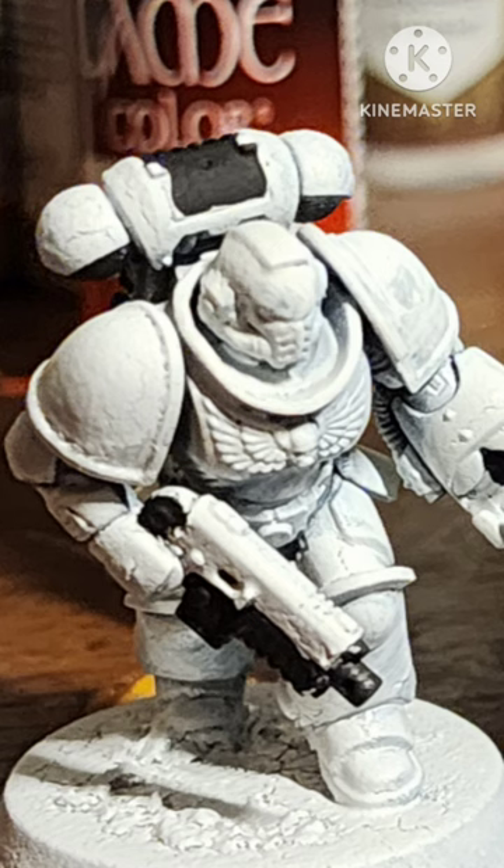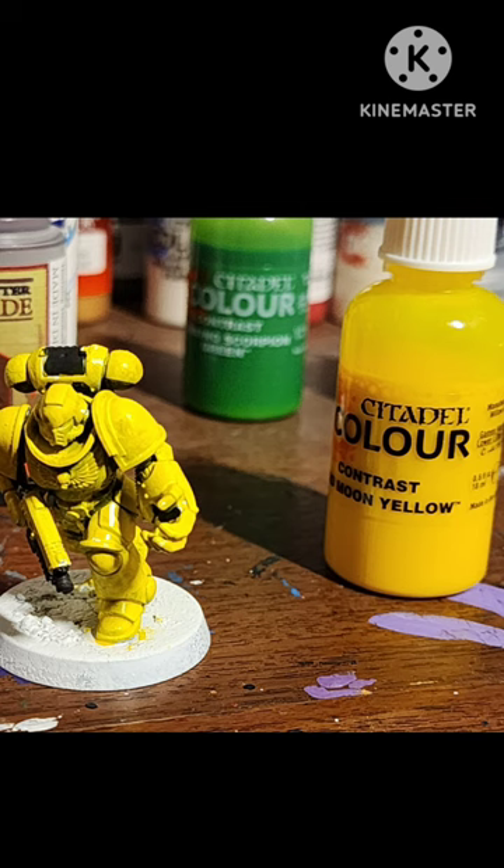Paint in between armor bits and silver areas black. This is not Imperial Fist, so we're going to use Bad Moon Yellow instead, because it's even brighter.